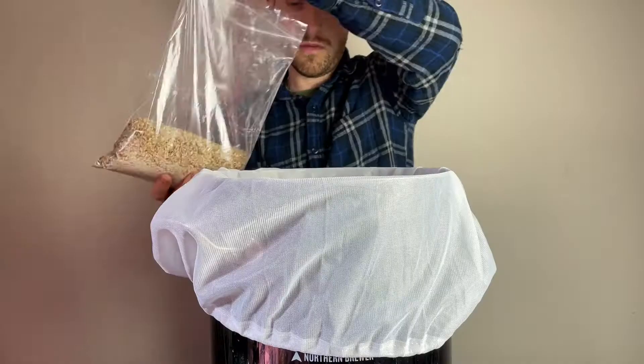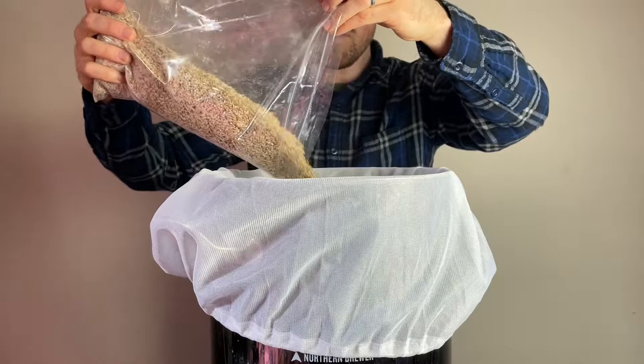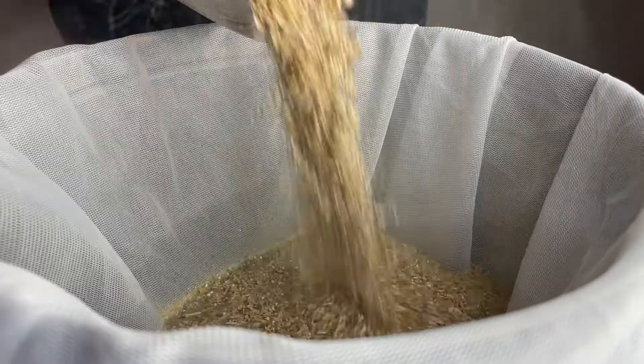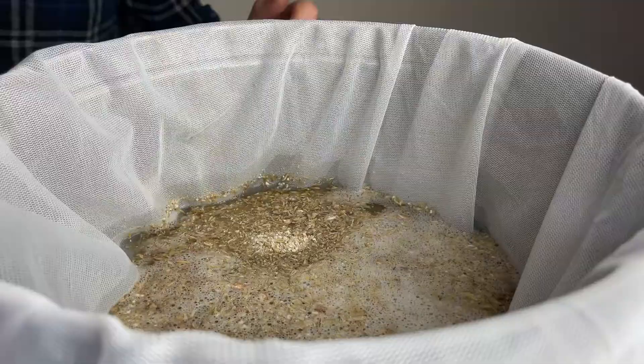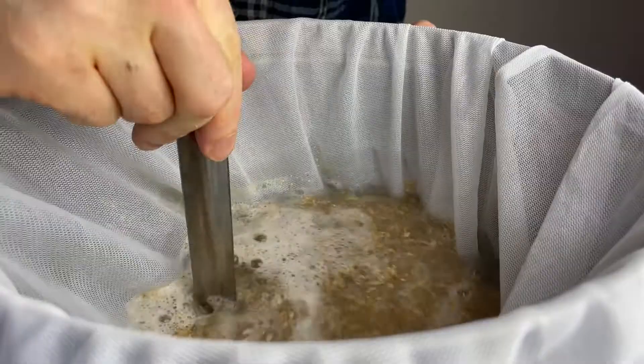I made one miscalculation on this recipe: I bought the same amount of grain as a 2.5 gallon batch, but I'm doing this as a three gallon batch, meaning my original gravity would be a little bit lower. So to make up for that grain loss and get back up to my target gravity, I'm going to add some dry malt extract after the mash.